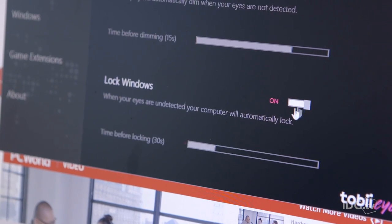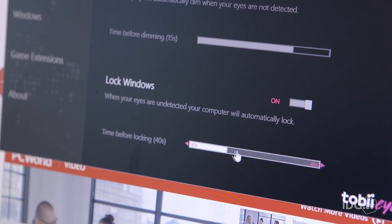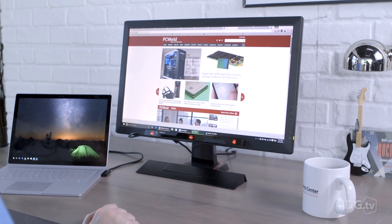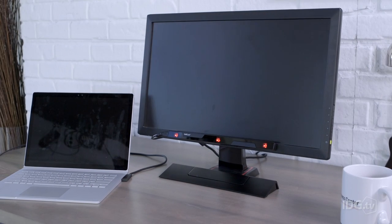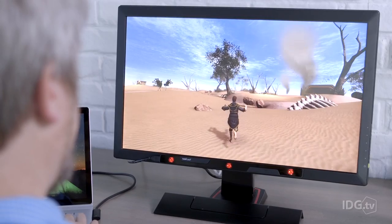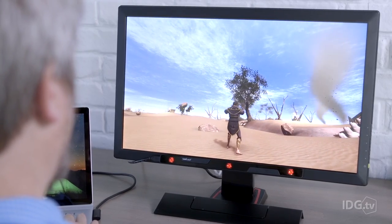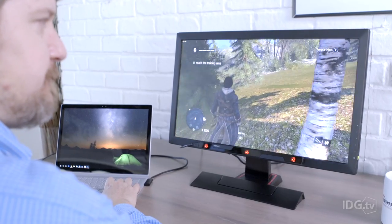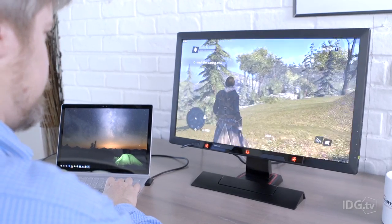A recent firmware update added Windows Hello support for Windows 10, so the iX recognizes you and logs you in. If you step away for a moment, it can automatically lock your PC and dim your screen. Tobii's technology even works with a number of video games. It's pretty cool to be able to shoot or throw virtual boulders just by looking at your target, but I could never quite shake the feeling that I was steering the game with my eyes rather than interacting with what was on the screen.